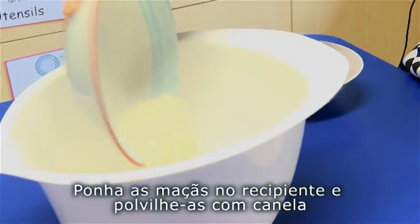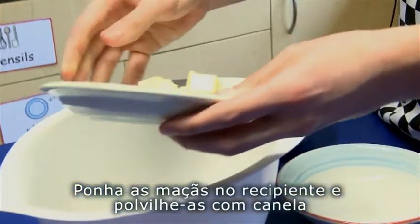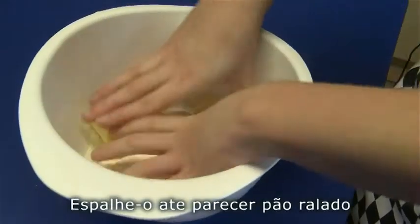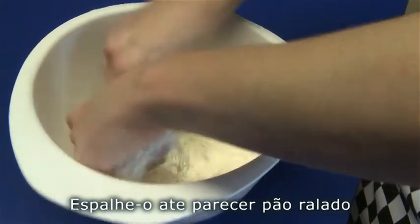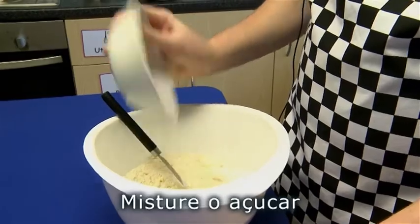Put the butter and flour into a dish. Rub the flour and butter together until it looks like breadcrumbs. Then add the sugar into the bowl.